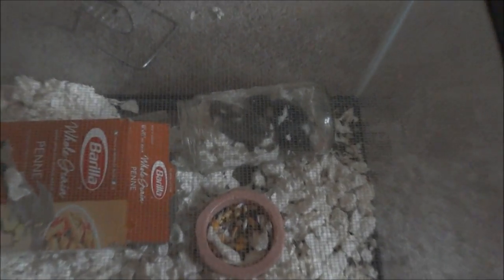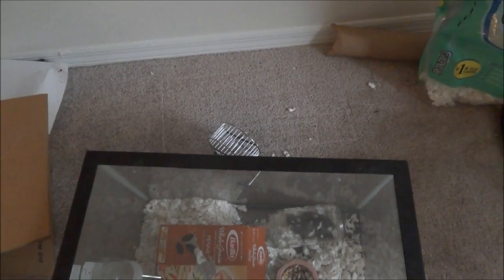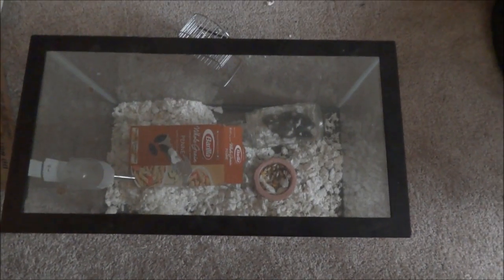Here's the mice. They like their matzo ball jar. They're kind of sleepy right now. They also like pasta boxes.